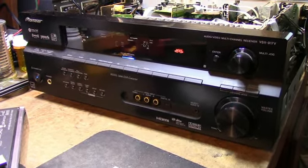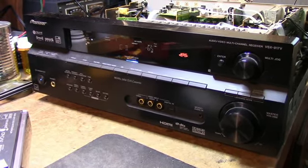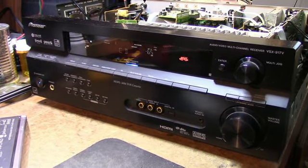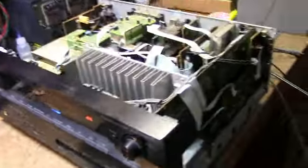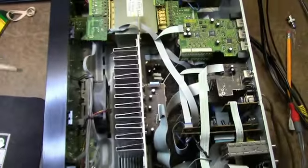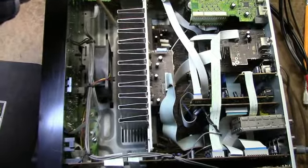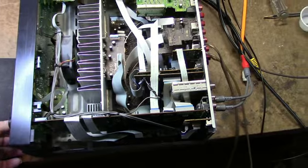This is a Pioneer VSX-917V — as in Victor. I was playing it the other day and all of a sudden I lost the right channel for some reason. So I thought I'd take it apart and figure it out. I wasn't looking forward to dismantling this thing — it's kind of a major surgery, unfortunately. The manufacturers today don't allow you to take the bottom panel off to get access to the board.